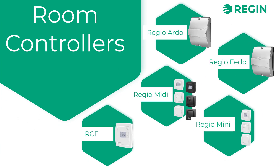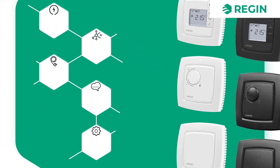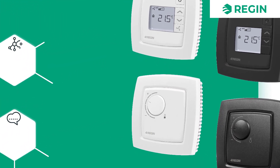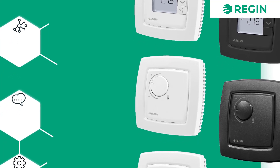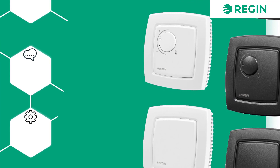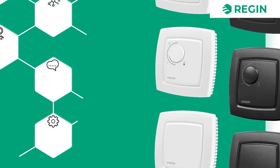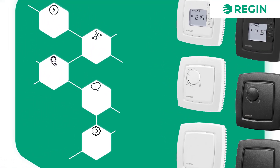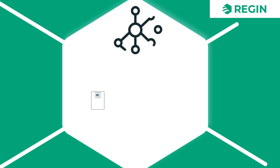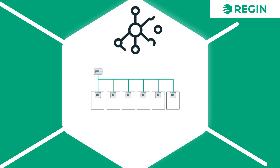Next, let's have a look at the Regio MIDI. This is a wall-mounted room controller which comes in a large variety of models. It is available with or without display, with or without control knobs, with or without CO2 sensor, and comes in either black or white for interior design flexibility. The Regio MIDI is a 24-volt device and is a one-zone controller. However, it can also be connected to a bus line, enabling communication with the central SCADA system.